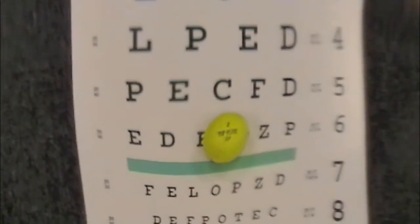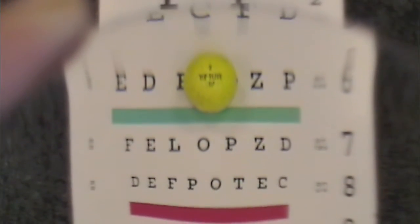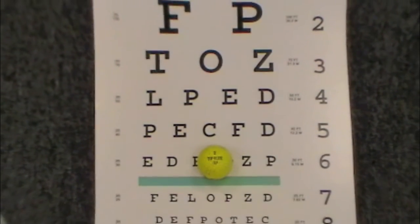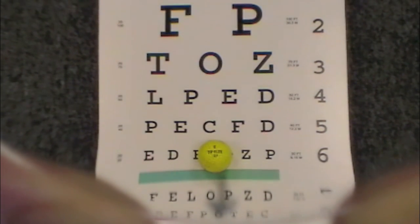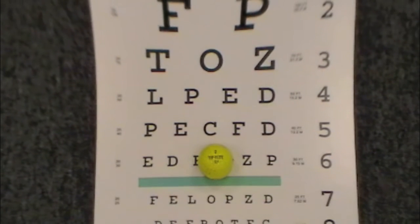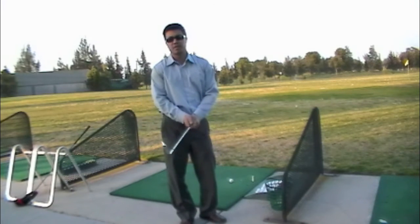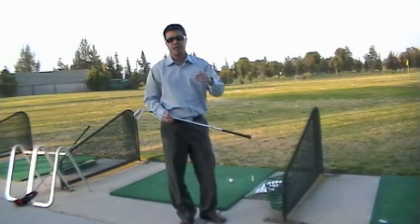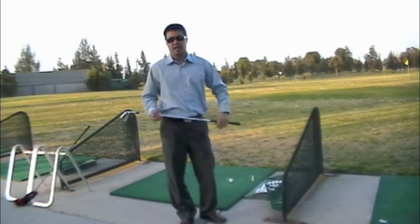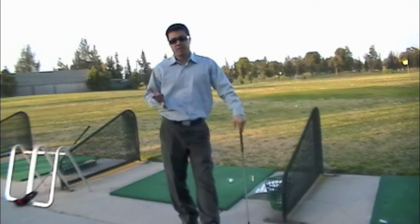This allows the golfer to still be able to see his scorecard or anything up close very clearly with a simple tilt of the chin down, while in the golfer's regular golfing position the golf ball maintains a nice clear and crisp image towards the bottom of the lenses. The reading position is now towards the top of the glasses and most importantly out of the way of the golfer when he's hitting, putting, or driving the golf ball. This multi-purpose inverted progressive golfer's lens is designed to give you a crisp and clear image of the golf ball no matter what type of shot you're hitting, while still allowing you to read your scorecard up close.